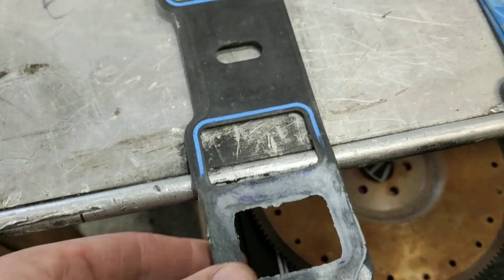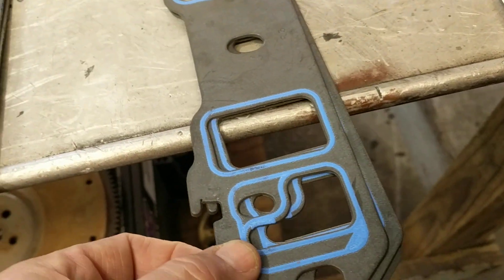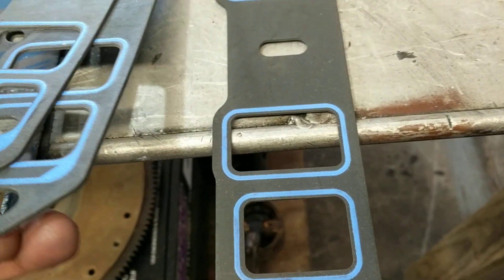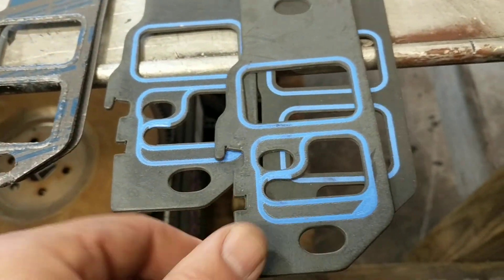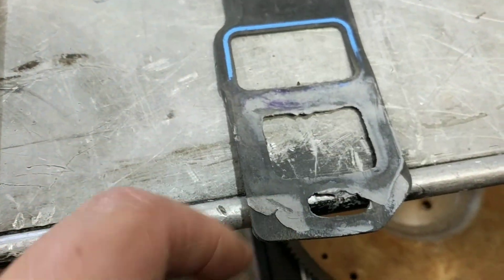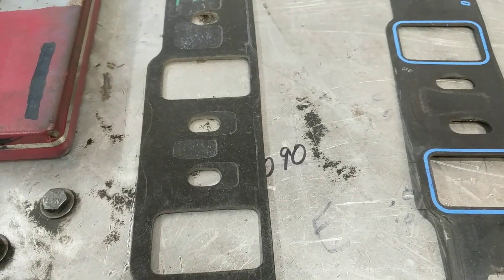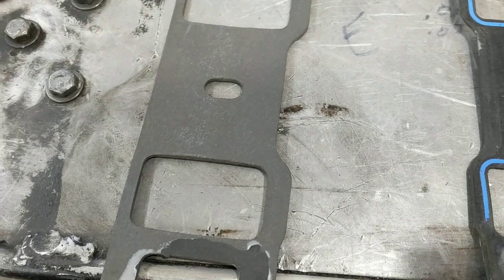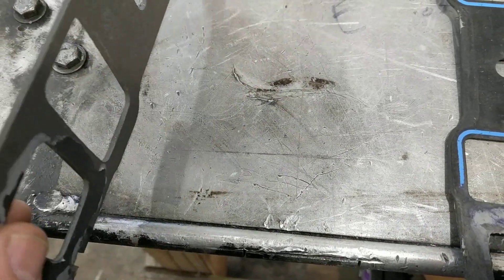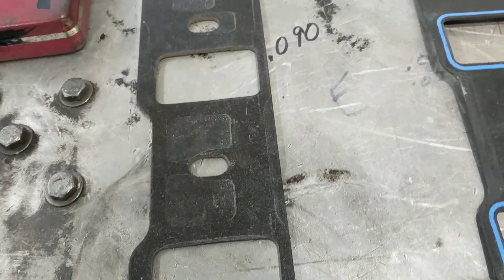This is the 1262 — I reuse the heck out of these things, as you can tell. The ones with a steel shim you can get away with reusing. When they don't have the steel shim in the middle, like the standard 1250, when you torque it down it'll tend to mushroom out around the water port, as you can see. I use Ultra Gray whenever I'm sealing water. This is a 1262.